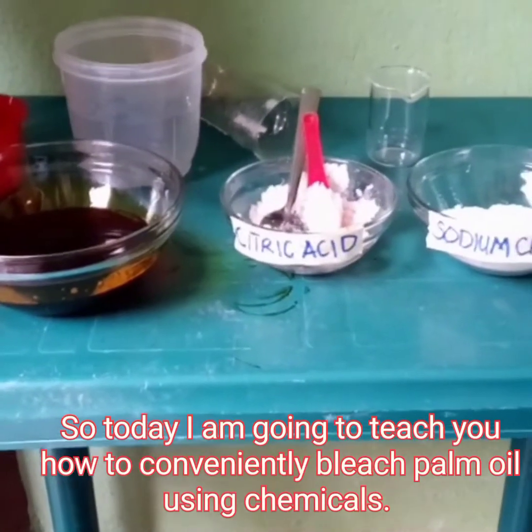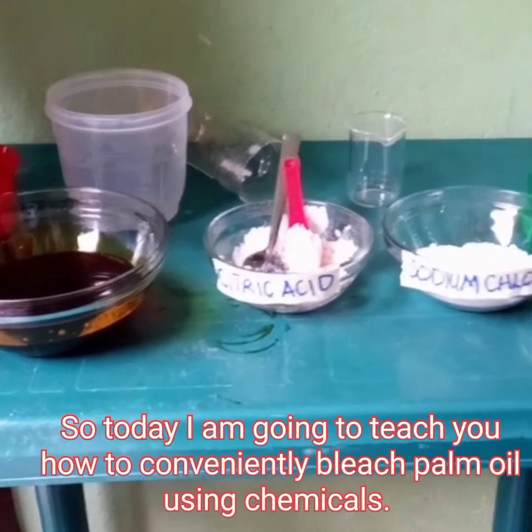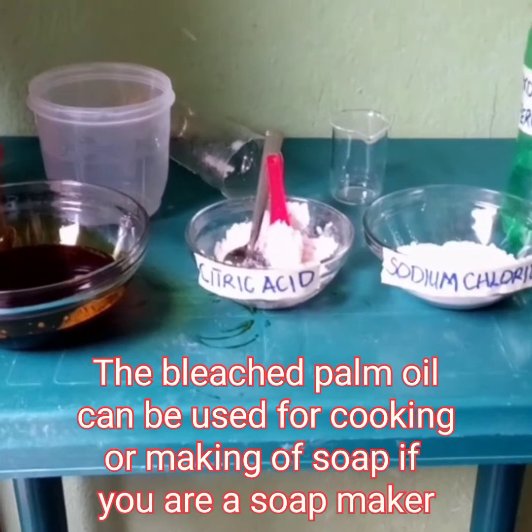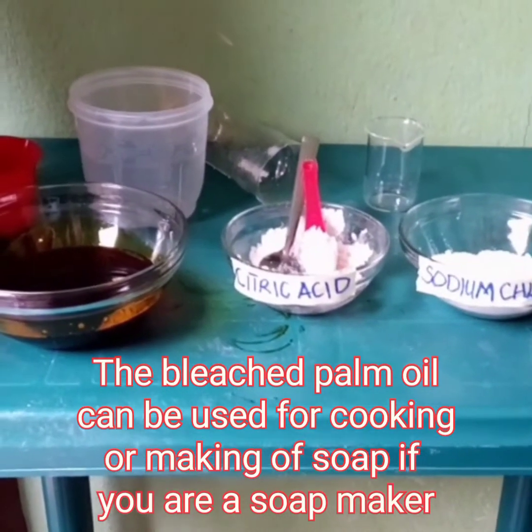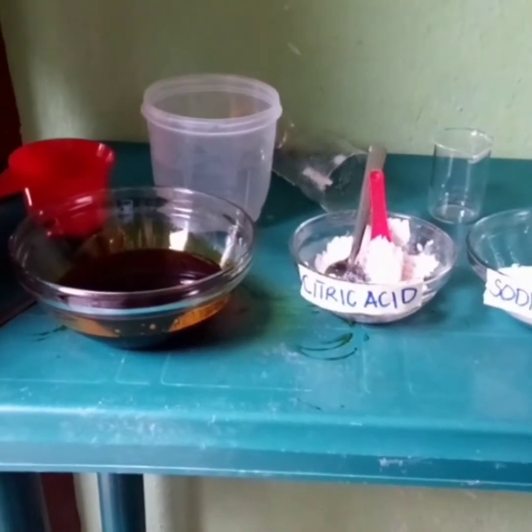So today I am going to teach you how to conveniently bleach your palm oil using chemicals. The bleached palm oil can be used for cooking or making of soap if you are a soap maker.